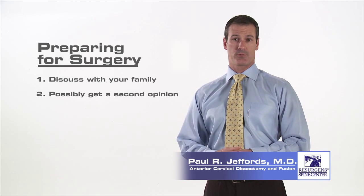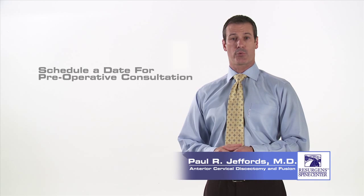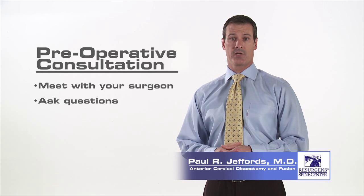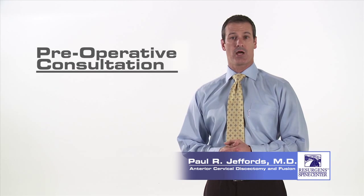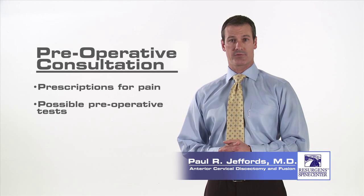Once you have made the decision to proceed with the surgery, the first thing you will want to do is schedule a date for your preoperative consultation. It is during this session that you will have the chance to meet with your surgeon and staff, ask any questions you may have, and sign the consent form for the surgery. At this time, you will be prescribed any medications for post-operative care and may undergo additional preoperative tests. This may include a chest x-ray, EKG, and blood work.